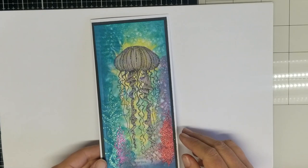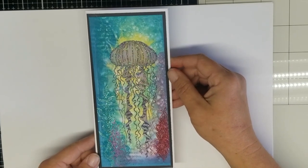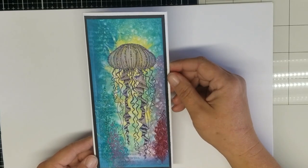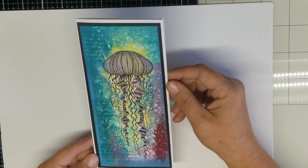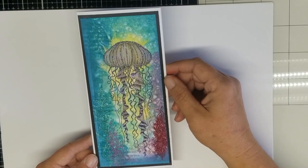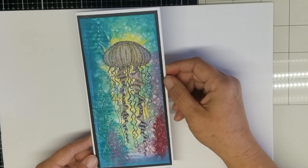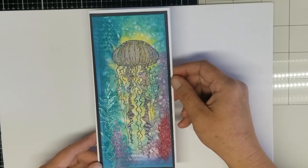Hello everyone! Melissa Crook here, designer for Dovello's Designs. Today I'm going to be demonstrating how I've made this card that I am calling a sparkly jellyfish. I've had a request to make this tutorial today, so I thought I would go ahead and share how I've made it.